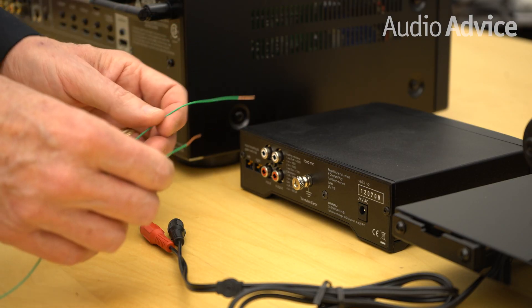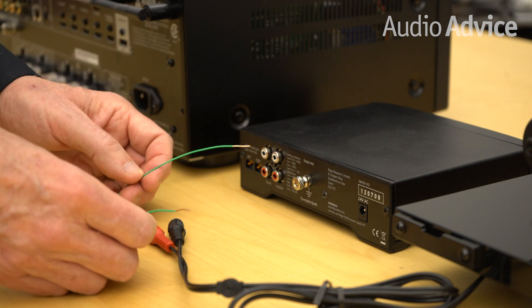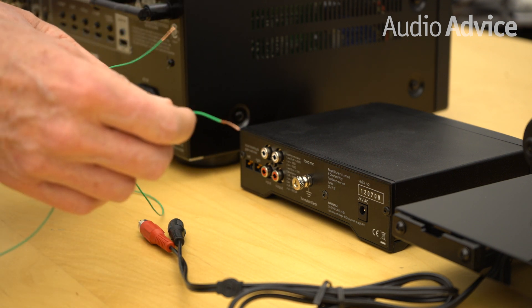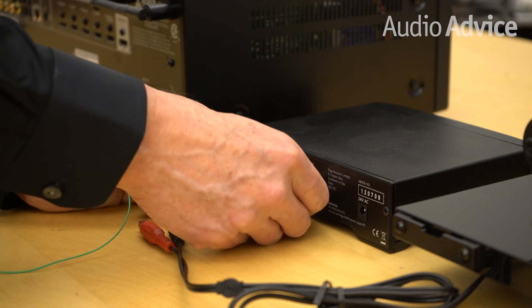What you're going to need first is a little piece of ground wire. If you purchased your Rega turntable from Audio Advice and are having this trouble, let us know — we'll send you a length of ground wire that's already stripped and ready to go. This is a tiny piece of stranded wire; this is actually 22 gauge, for your information.